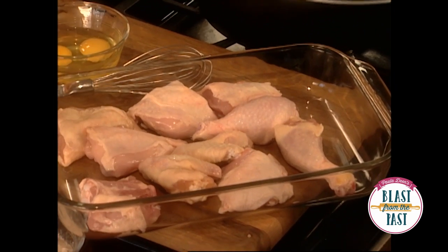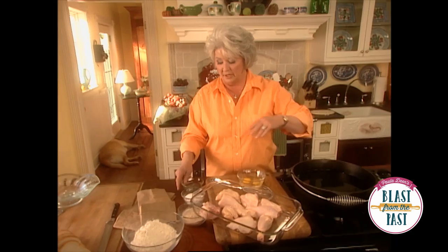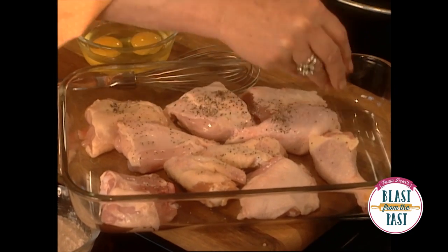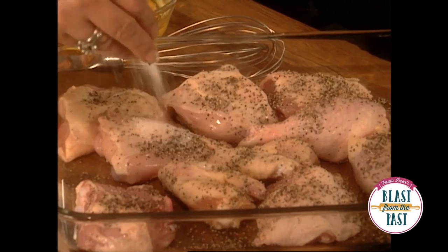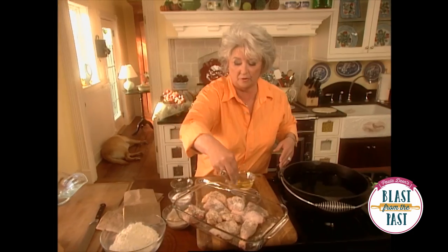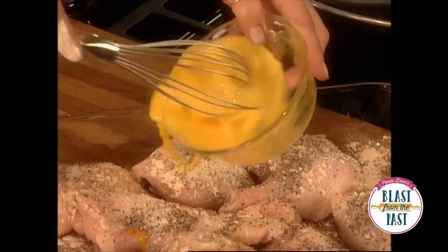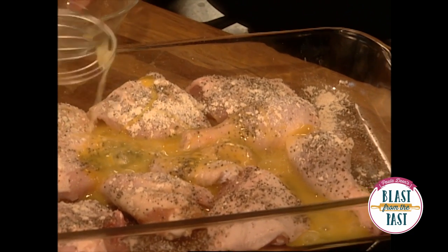I'm just going to share the recipe with y'all and show you how to cook it. I've got my chicken that's been washed and cleaned real good. Now I'm going to just salt and pepper my chicken. I've got some garlic powder — and that's garlic powder, not salt. I've got two eggs here that I'm going to just beat up, and I'm going to toss that over the chicken, just like that.